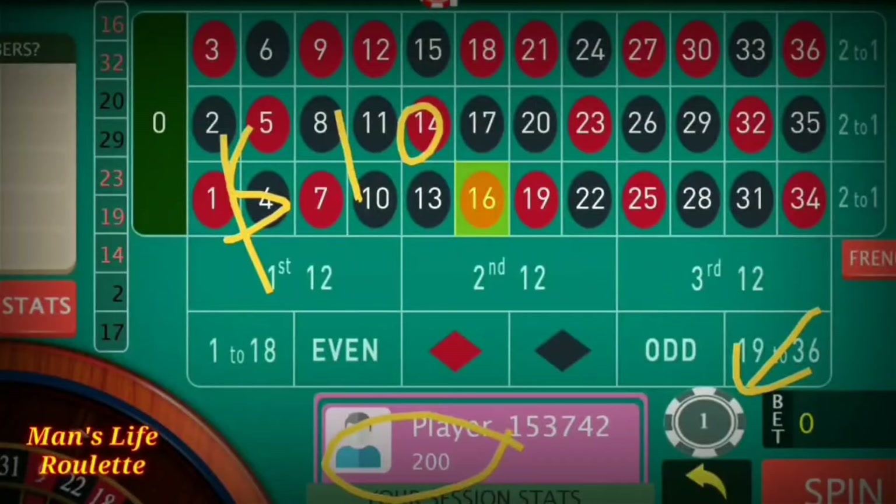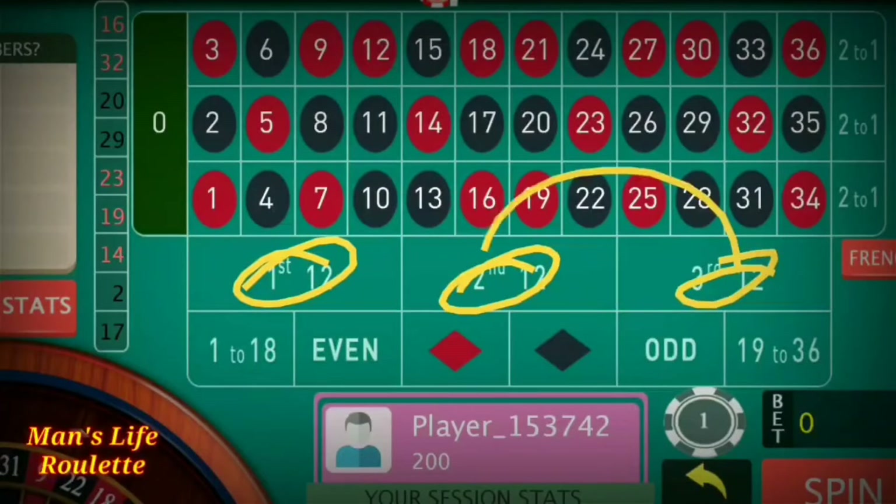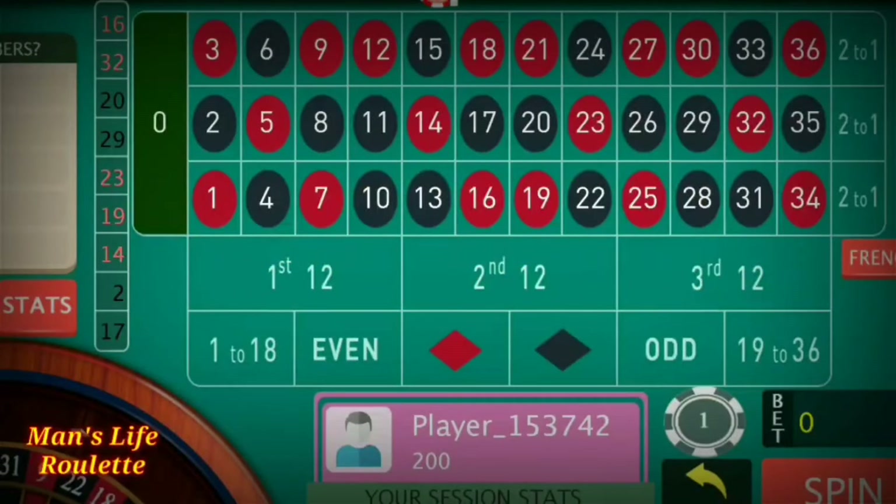This strategy is quite simple and easy to execute. It is applicable both in online and real roulette, but if you are playing online you have to shift your bets regularly from dozen to dozen. For real roulette, you may stick to two dozens for a long period of time. For online roulette, remember to shift your bets from dozen to dozen regularly.